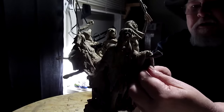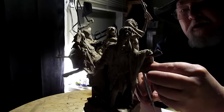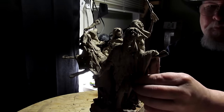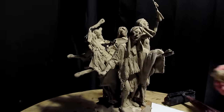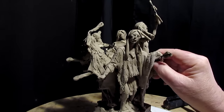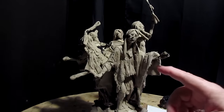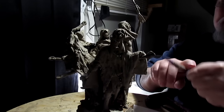What I'm trying to do is make the folds in the blanket here. I'm filling in underneath the blanket so that they can cast it. You don't want deep recesses in the material, because then it becomes hard to make a mold of, and if it's hard to make a mold it becomes very expensive to cast.